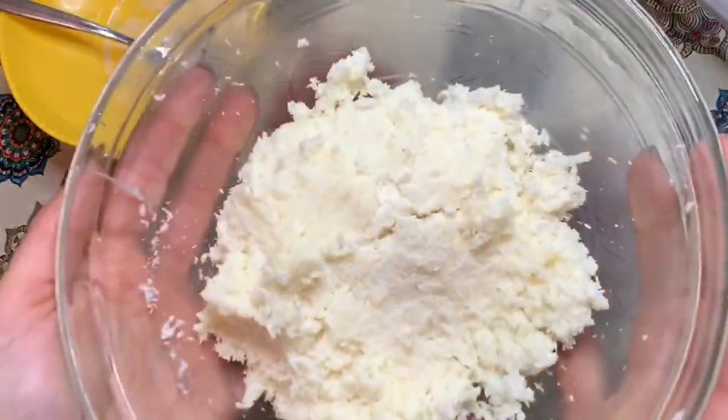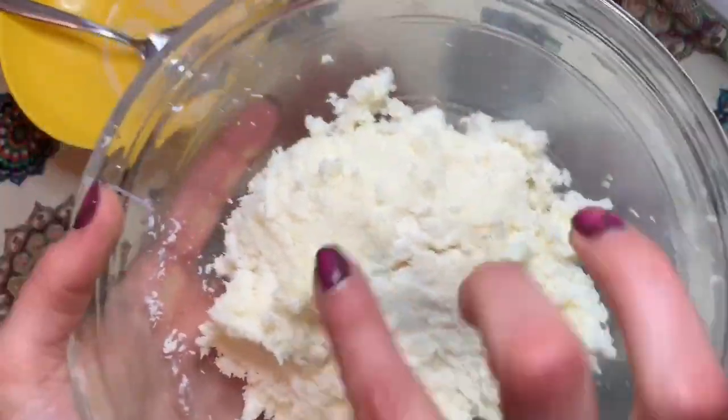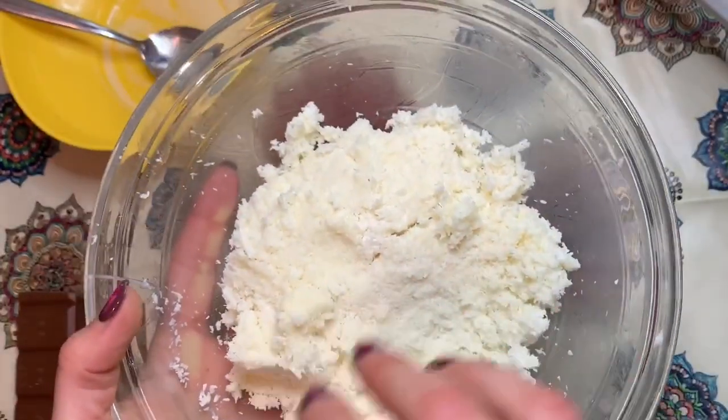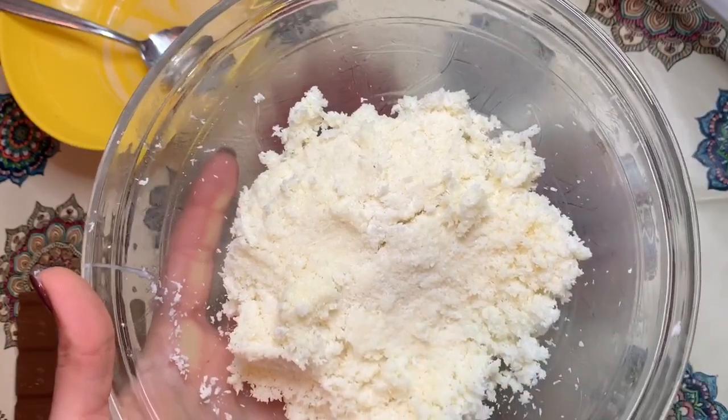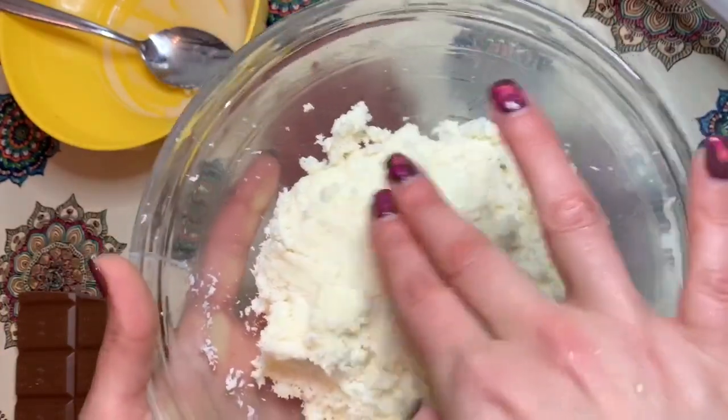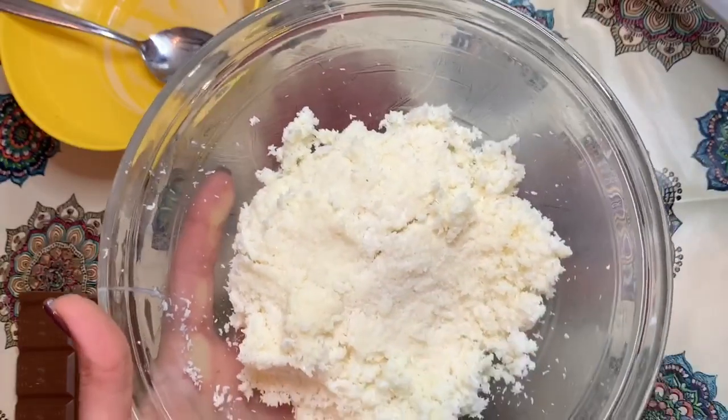Eccoci qua, questa è la consistenza che dobbiamo andare a ricreare, vedete? È bella compatta. Nel caso vedete che quando andate a impastare vi risulta ancora non bella compatta, potete aggiungere altro latte condensato.